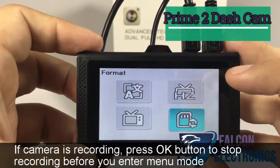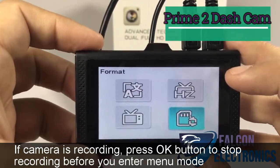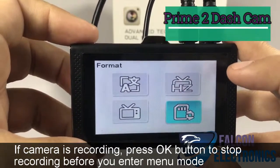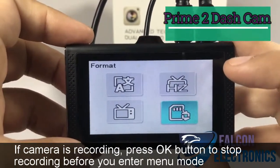This is also useful if you want to completely delete whatever you may have recorded, or photos that you've taken that you no longer need. If you want to start fresh with your memory card, that's a pretty simple way of how to format your SD card.